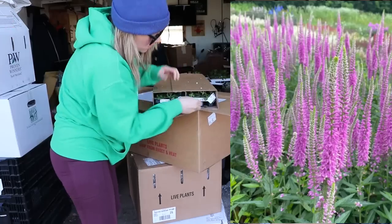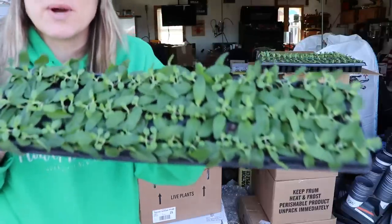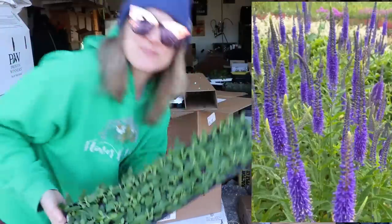These ones are the Schuyler Pink — it's the Schuyler series. And the final one is Schuyler Blue. That's it!